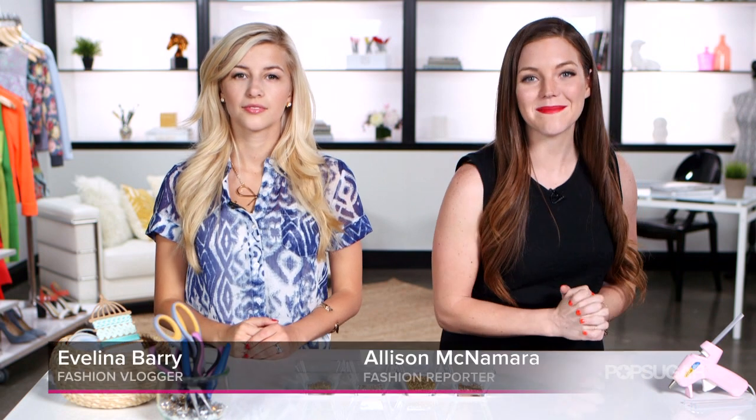Hi, I'm Allison McNamara and today I've got a very special guest. I'm joined by fashion YouTuber Evelina Berry. Hey there! And we're gonna show you how to make ribbon bracelets. Super fun.